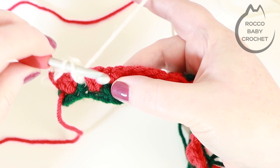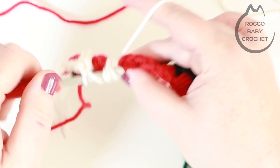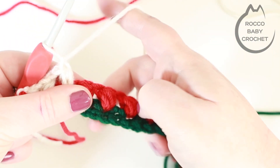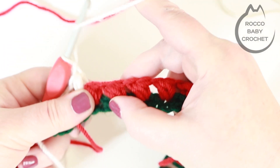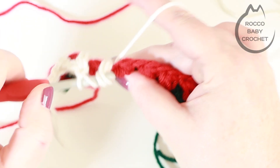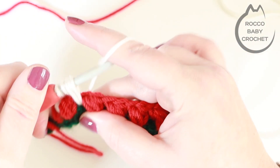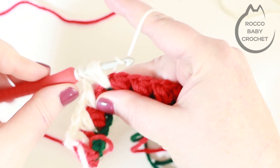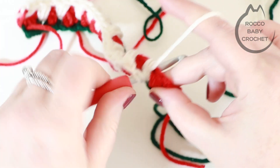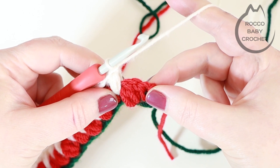So for row three it's row one we're working into. Yarn over, insert your hook into that skipped double crochet and make another puff stitch — inserting your hook, pulling up a loop three times until you've got seven loops, then yarning over and pulling through all loops, then chain one. Skip your puff stitch and work into the skipped double crochet two rows below, placing a puff stitch there. Continue that all the way across for row three, and come back to me when you're ready to move up to row four.